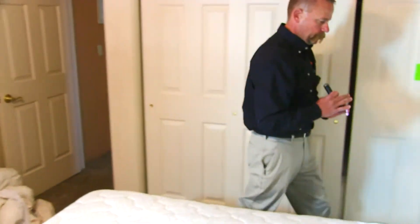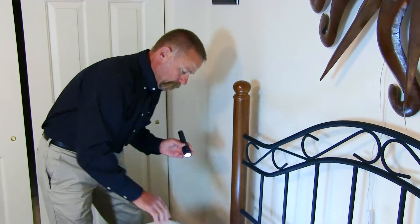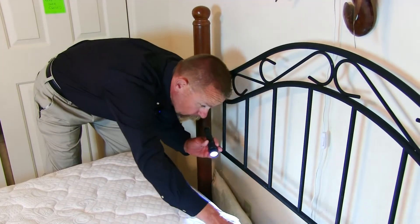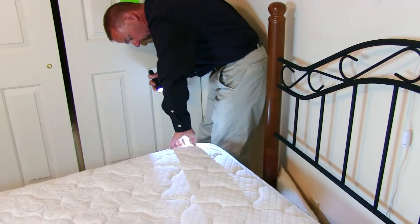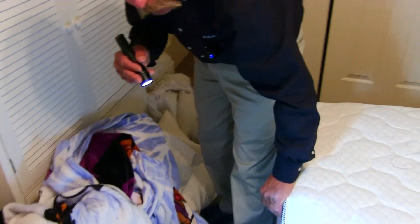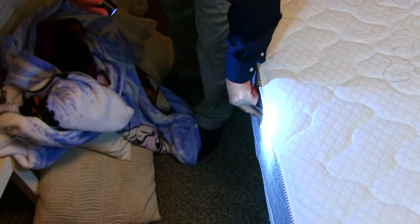Now we're on the mattress. I'm going to pull the mattress back away from the headboard a little bit, and I'm looking at the piping — lifting that piping up all the way around, again looking for bed bugs themselves or the evidence they leave behind: droppings, cast skins. Bed bugs love tags, so whenever I see tags on a box spring or mattress I'm always going to flip it and look in that crease.